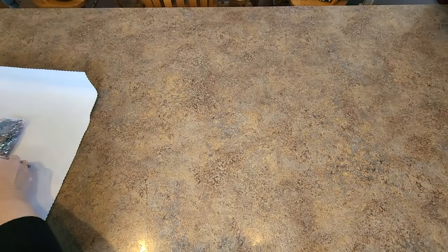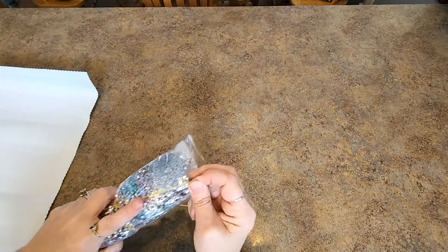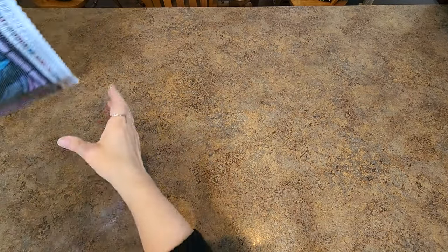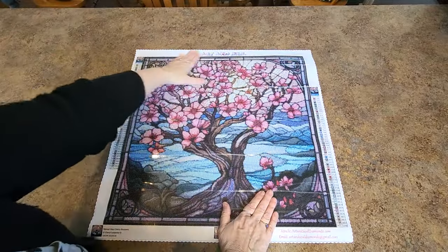Let's look at this — I am excited to see it. There's a rubber band around my package of drills. We'll take it off. Here we go. Let's look at it. It's stunning — oh my goodness, it is stunning. Look at it. It's gorgeous.